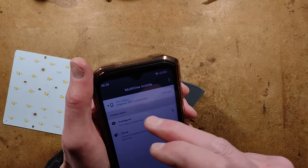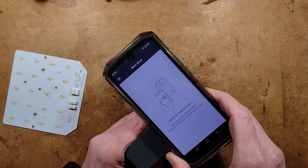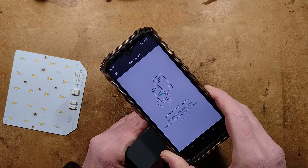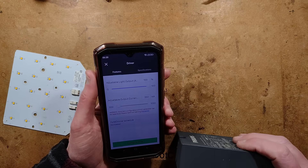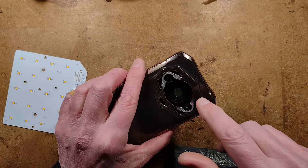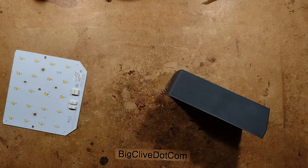Just out of interest, I'll read it back and double check that the new setting has gone in correctly. I'll find the sweet spot again. This phone has a better, stronger NFC field than the Samsung phone. This is now confirmed as set to 350 milliamps.